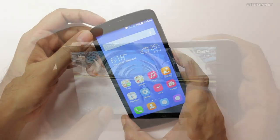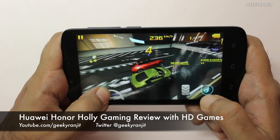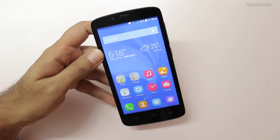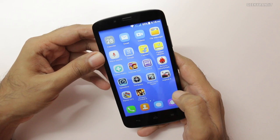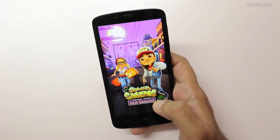This is the Huawei Honor Holly, an entry-level Android device supporting some very interesting specs. In this video we'll be doing the gaming review with this device. We'll also be testing the temperature to see if it heats up after extensive gaming. Let's start some gaming and see how it handles — we'll start with some casual games then quickly move to some heavier games.